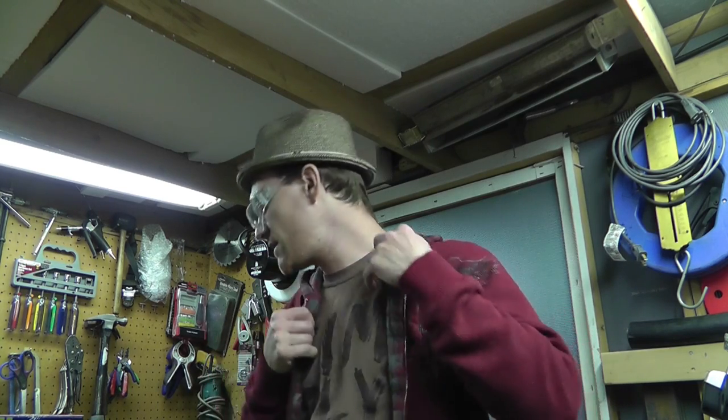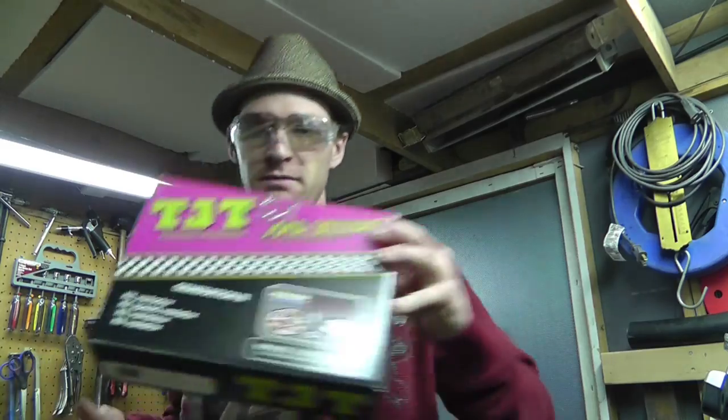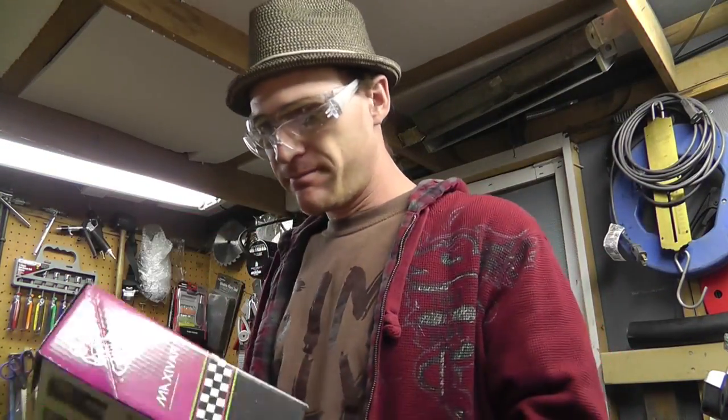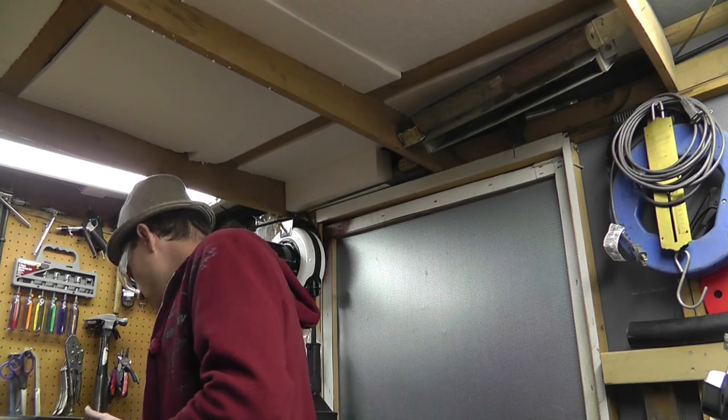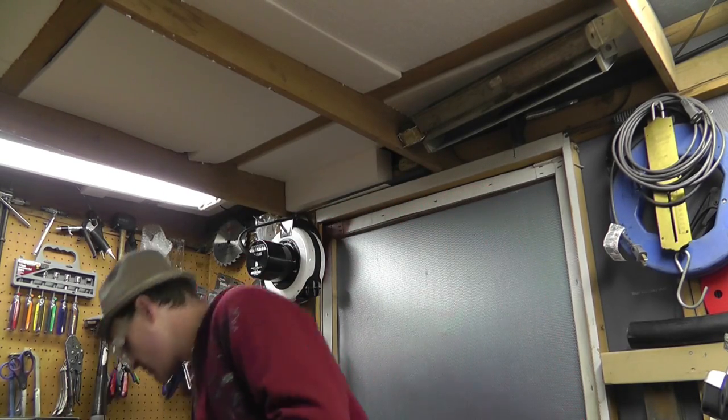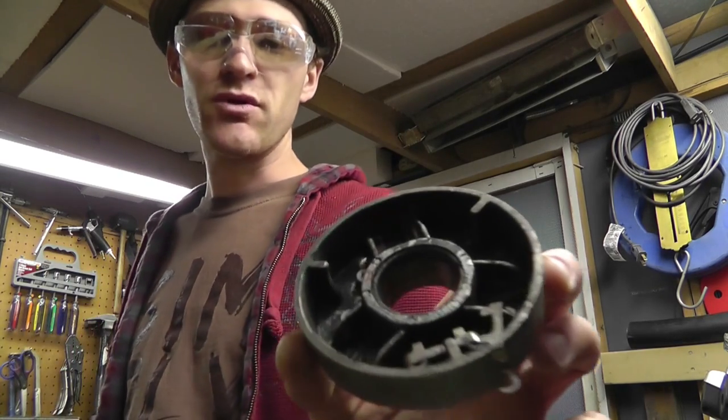And I did get a few parts in. I got the variator — I don't even know really, variator, technical terms. Anyway, so I did get the variator. I had to, because this one is just pretty much destroyed.